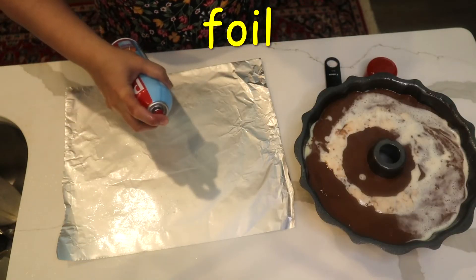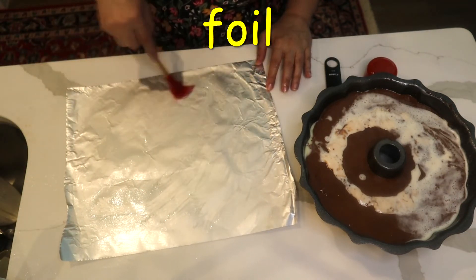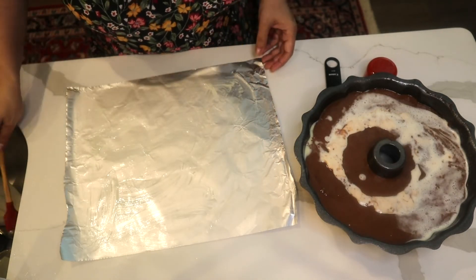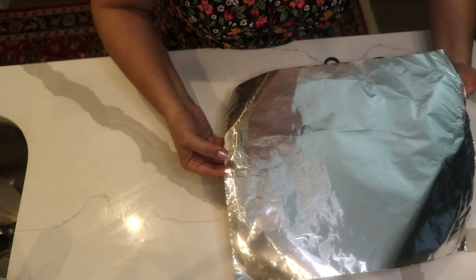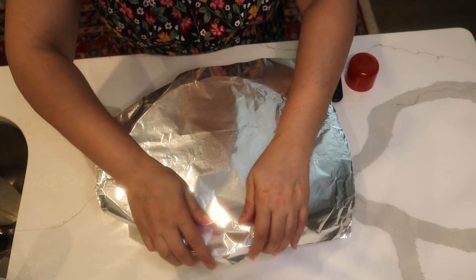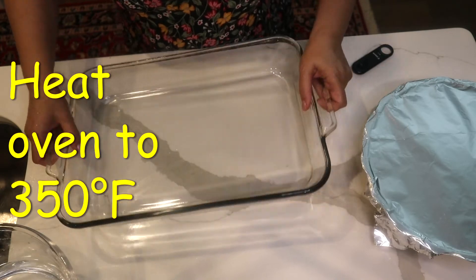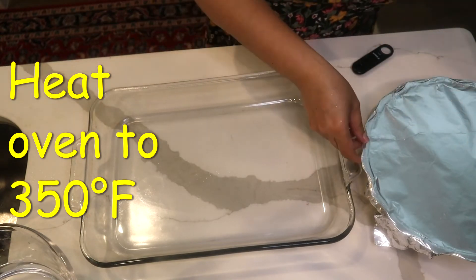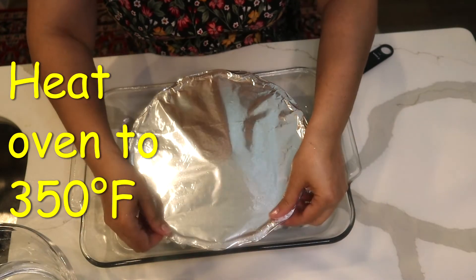I take a piece of foil, spray it with oil making sure it's coated everywhere, and place it oil-side down over the pan, pressing it down to seal. The covered bundt pan then goes inside a roasting pan — I'm using a glass roasting pan, though metal works too.